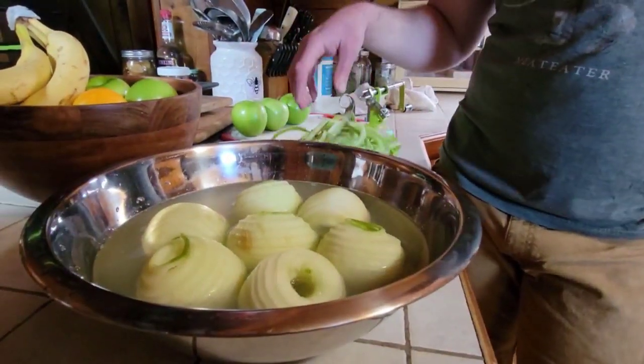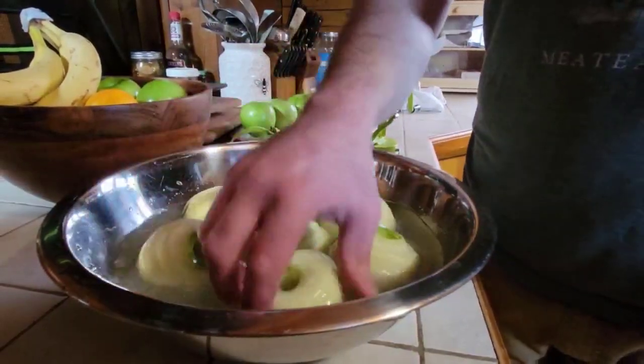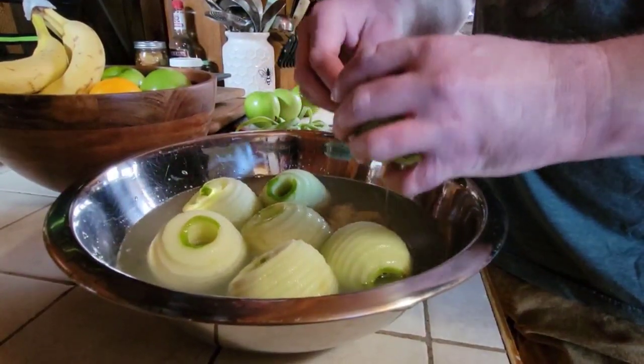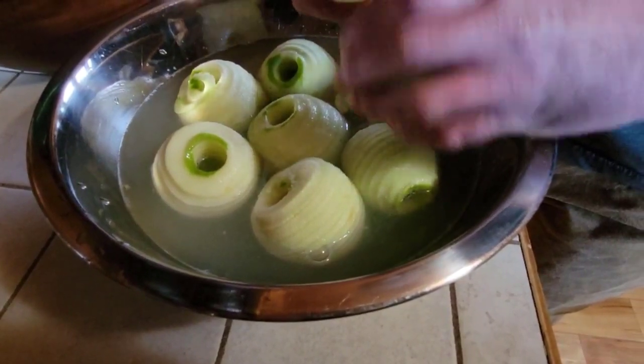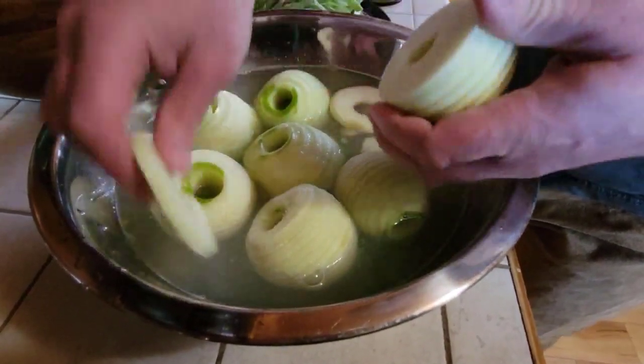After a few short minutes you'll have a nice pile of compost for your chickens and a bunch of apples that are ready to be broken up. I like to break these up into even chips about this big and let them evenly soak in here for just a few minutes before we take them over to be dehydrated.